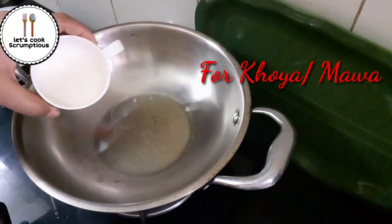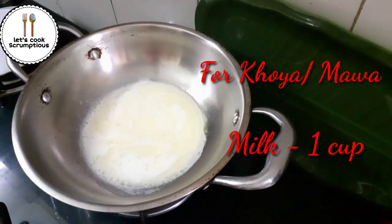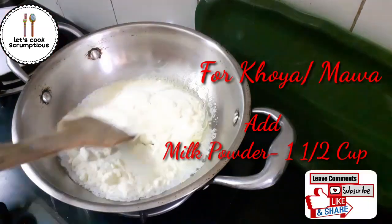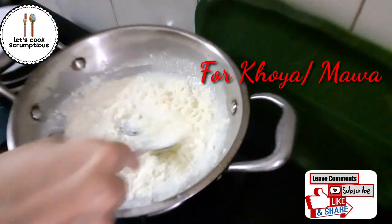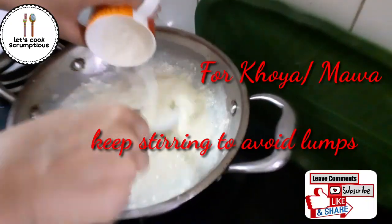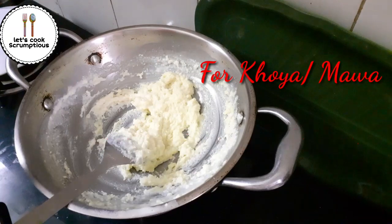Keep stirring and add one and a half cups of milk powder. You need to keep stirring so that no lumps are generated. To avoid lumps, keep stirring and keep your gas on low flame.